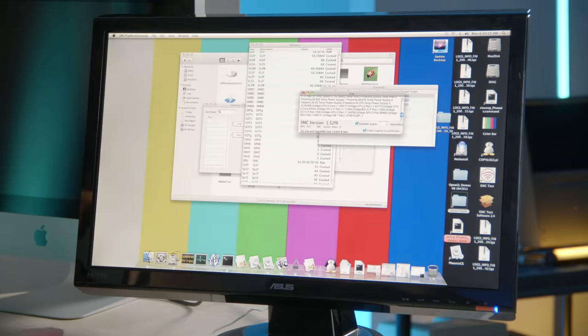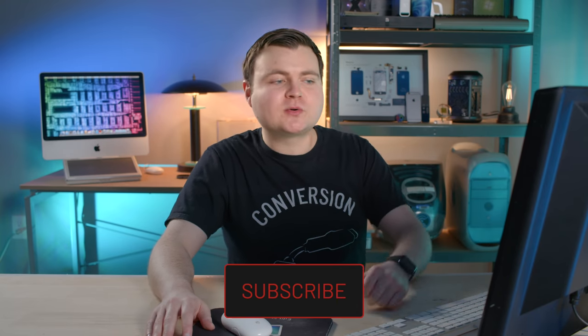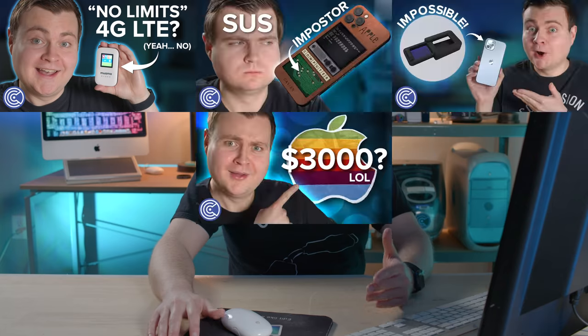There are a lot of cool applications in here and it would take forever to go through all of them. If anybody knows more about some of the stuff we looked at, feel free to leave a comment — if you're allowed to say, even if you work for Apple. This was a really fun system to tinker with. Feel free to subscribe for more tech episodes coming out every week — rare and retro tech, new tech, and scam tech.